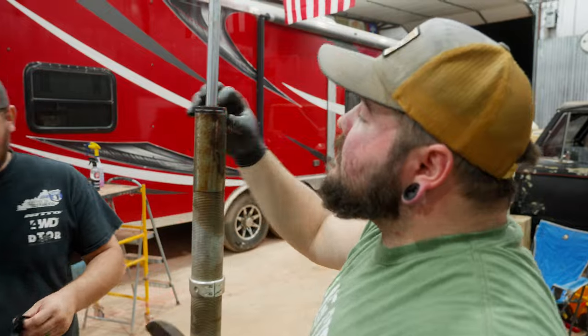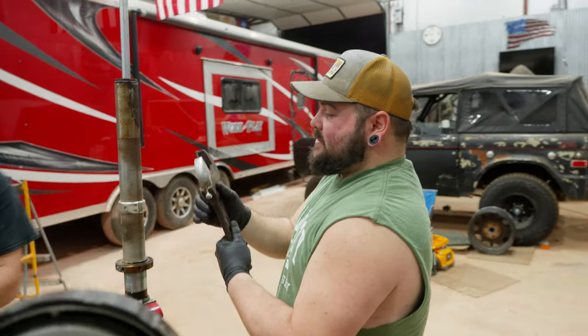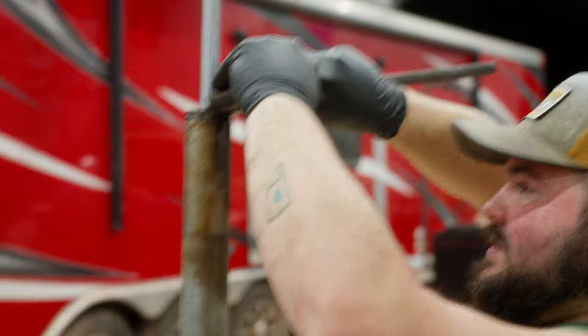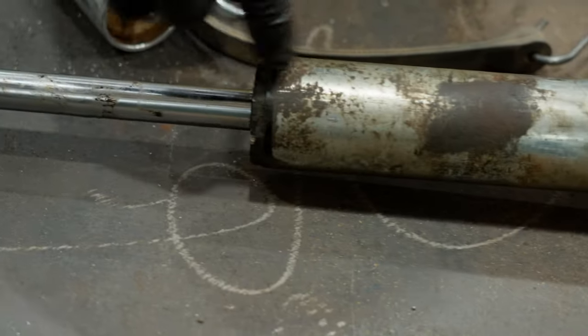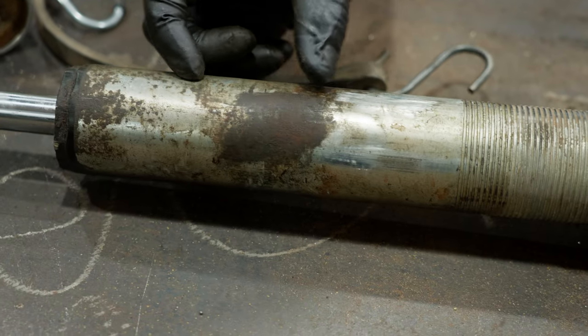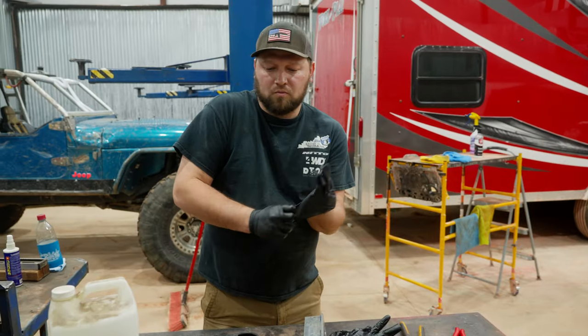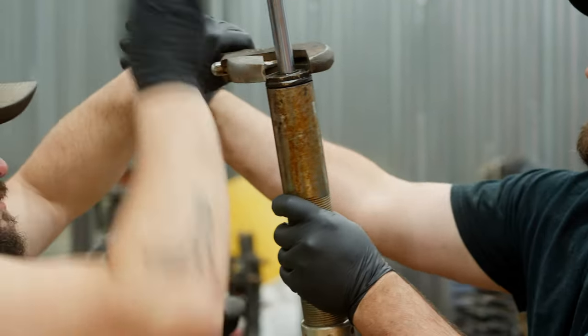So this is your seal head. Get your spanner or speed wrench. This is the seal head — it has multiple oil rings in it, and above that is where the piston is for the shock. We're going to remove this so we can pull the piston out. Within that will be the oil, and the shock shaft will come right out.